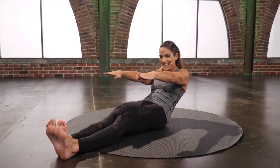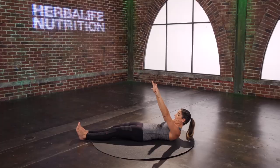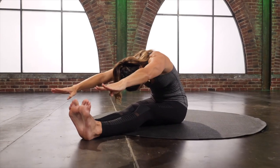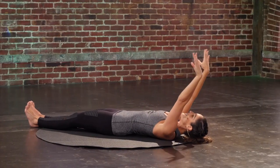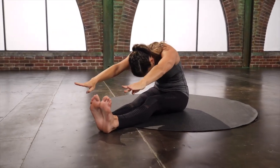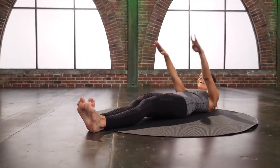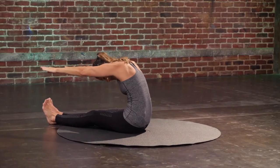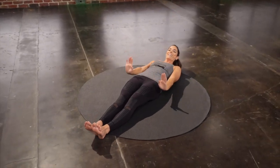Round all the way back down. Try not to use momentum — use that core. Peel your spine up and over. Last two. Keep those shoulders drawing down still. Last one. And then round all the way back down.